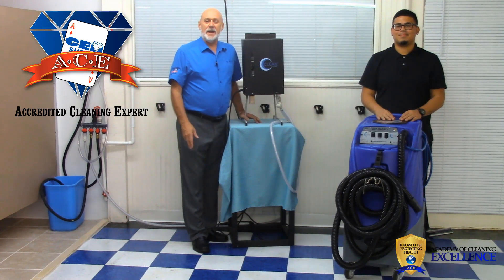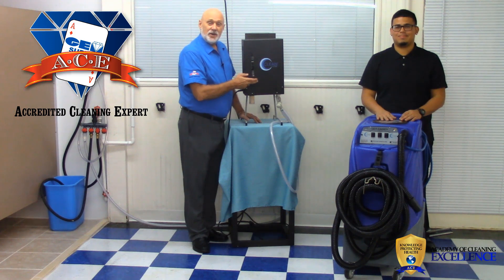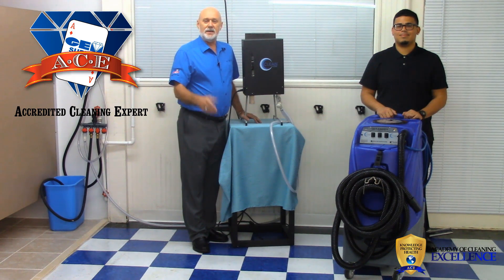The Academy of Cleaning Excellence is back here at Jim Supply, and today Hector and I are going to talk to you about the fill station and the caddy. Hector is going to demonstrate how it works and how to maintain and operate it. Come on back, we'll show you how to do it.